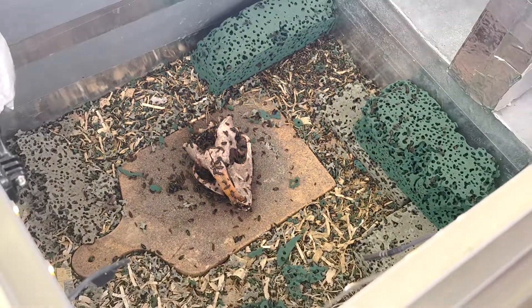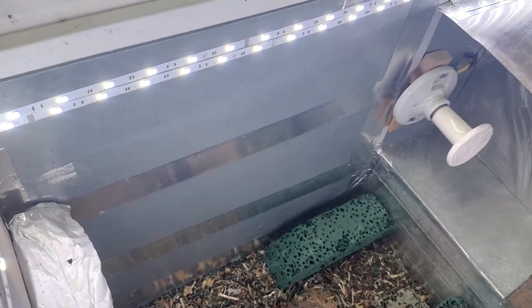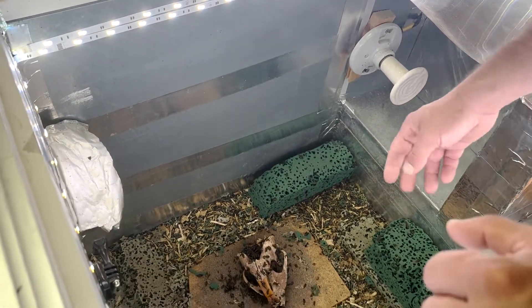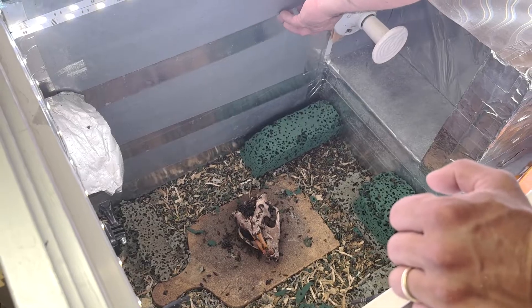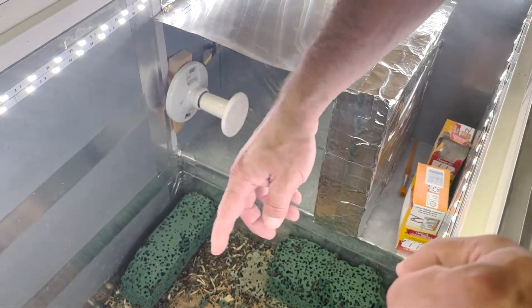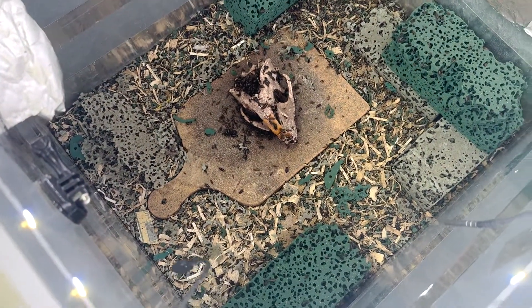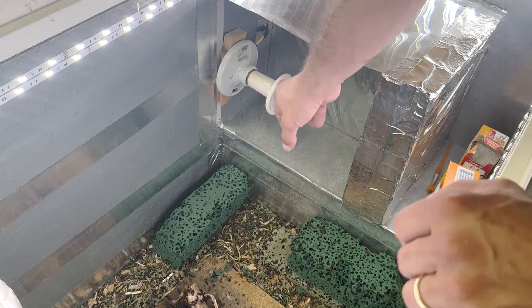Moving up from the bedding, we have HVAC tape — that silver tape — lining the walls. It prevents beetles from climbing out because it's very slippery; they get a certain height and fall back down. We have several rings of it, though I've never seen a beetle get past the first one.